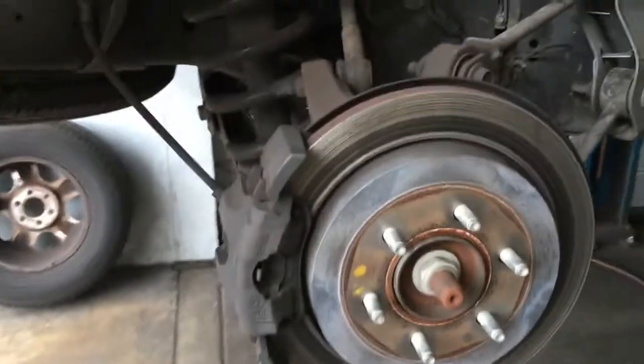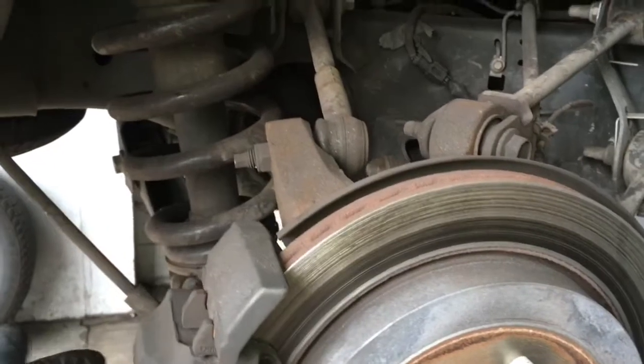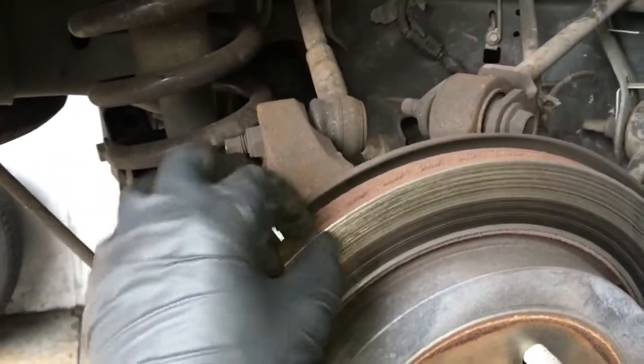On this vehicle, the outer pad had just gone metal to metal and the inner pad wasn't far behind. So we need to mic these rotors really well to make sure that they're still thick enough to machine.